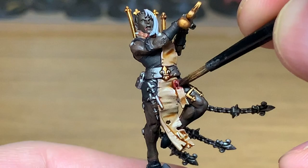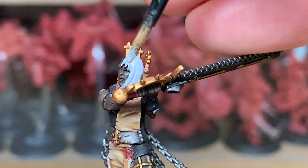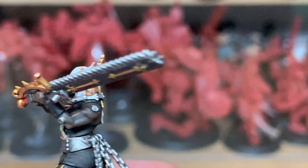Next up I'm going to use some pale grey wash from Vallejo. I'm going to use this on the white of her hair. I like — as with Saint Celestine — the way I wanted to keep that as pure white as possible for all the white parts. I'm doing the same with the Sisters of Battle in terms of their shoulder pads and also the white hair, so that it looks as bright as it possibly can.